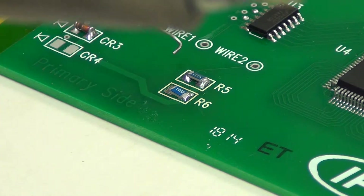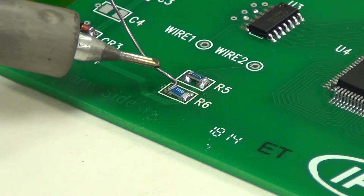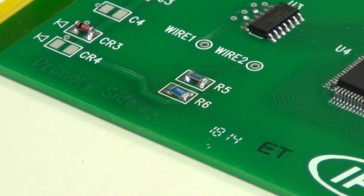Many different methods can be used for hand soldering components with a soldering iron. However, there is still a good chance that some downward pressure may be applied. A sure-fire way to accomplish the hand soldering without any downward pressure is through the use of hot air.